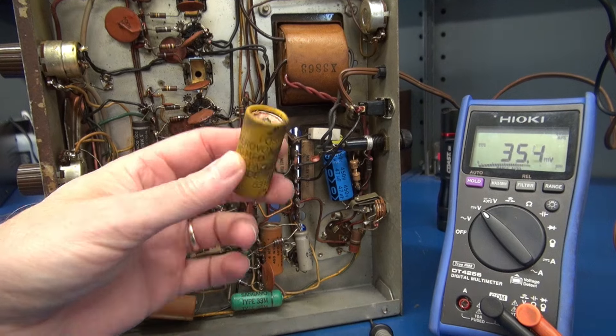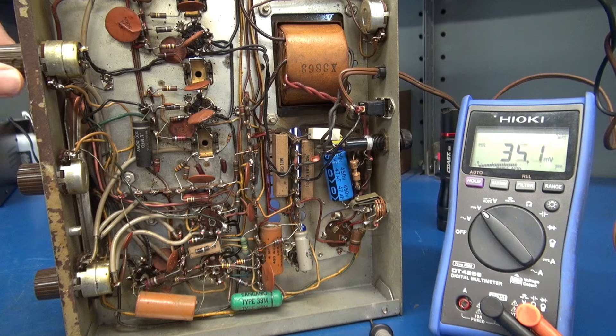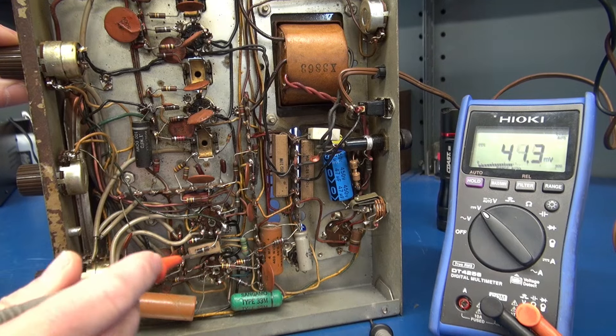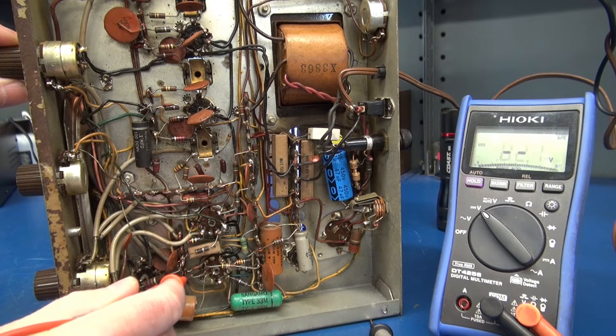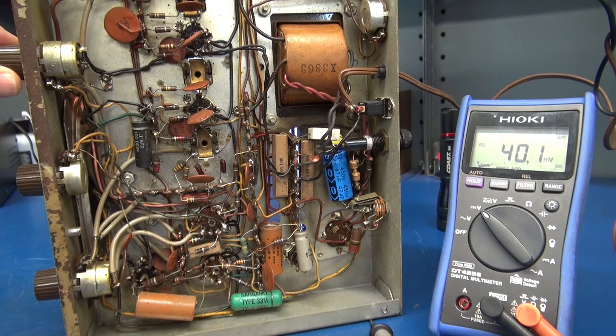All right, there is Mr. Crustola removed. New caps installed. I still have no receive, but when I prod around in here, there are signs of life.